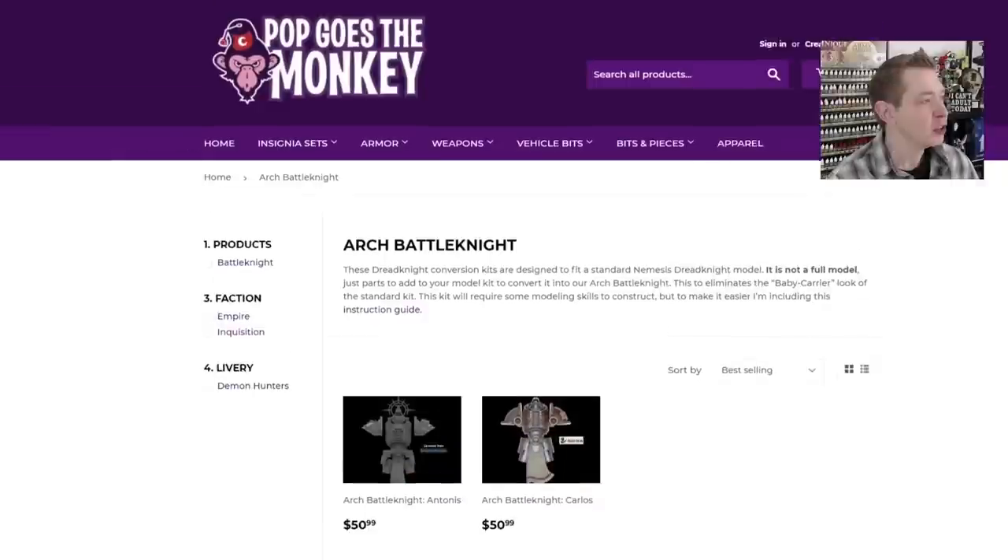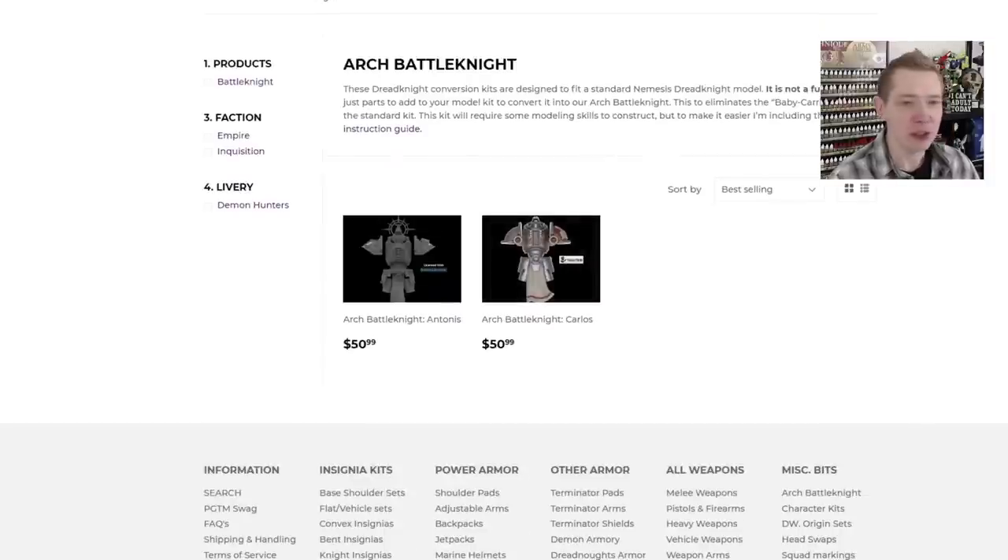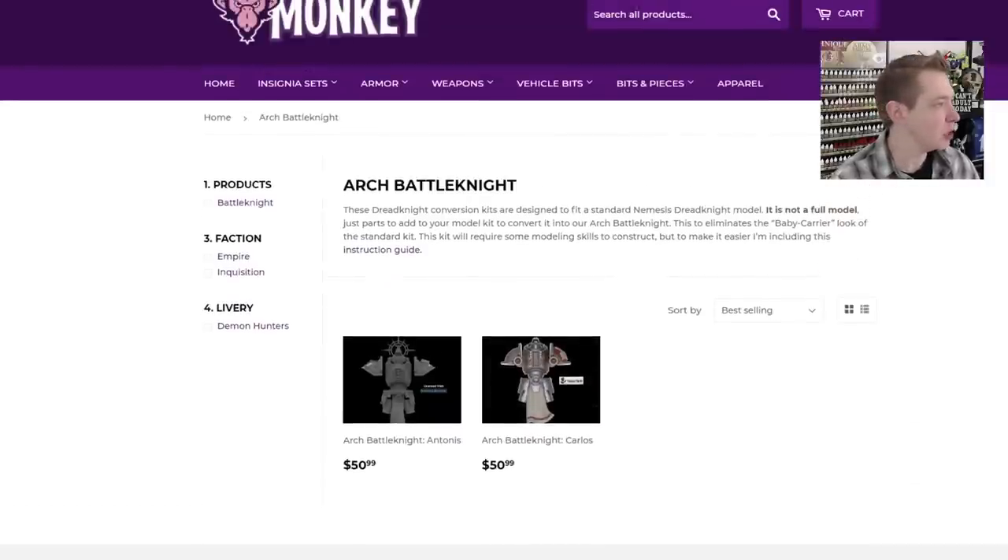Now it's a brave new hobby world out there. Over at the Pop Goes the Monkey web store you can check out these two kits — it's easy to find, I think it's under vehicle bits, under dreads. These are the two different kits and they're $50.99 plus shipping. They're printed through Shapeways, which you've probably heard of — that's who Hero Forge and everybody gets their stuff printed through commercially, with facilities in New York and Europe.